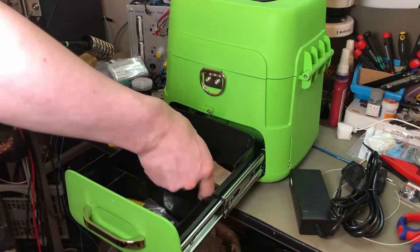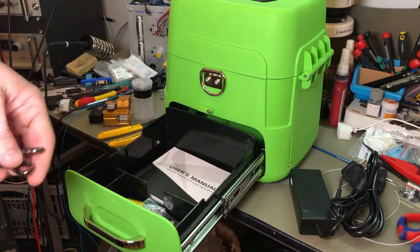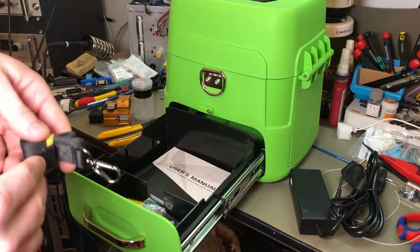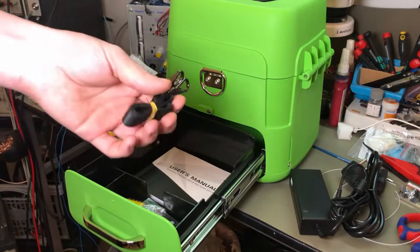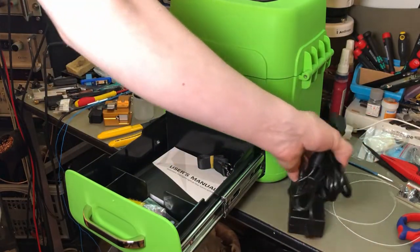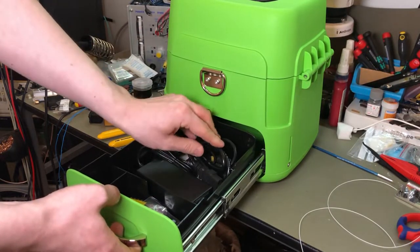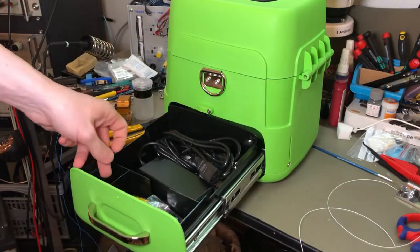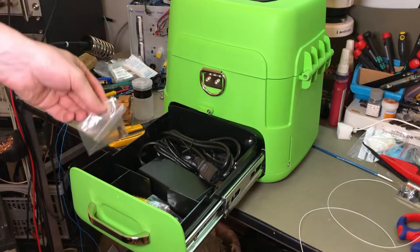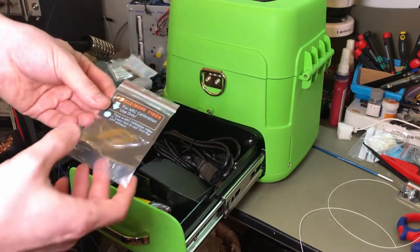They also came with a QC slip, silica gel, keys for the top portion up here, and this thing which I think is meant to fit on the actual splicer unit. There's a pretty decent amount of room in here. You got a couple of allen keys — I think these are just standard metric. And you get a single mode arc calibration fiber.